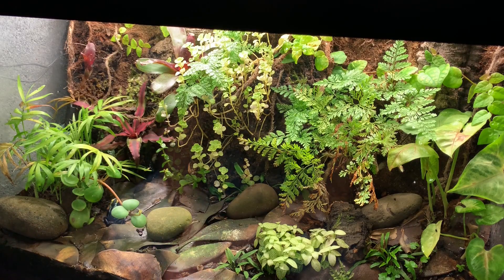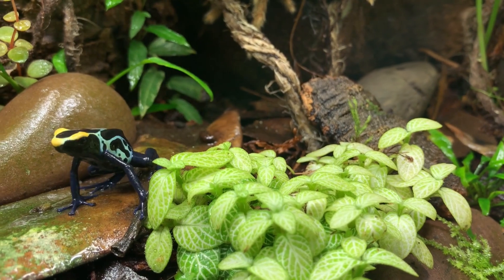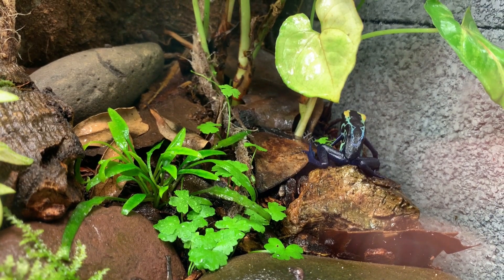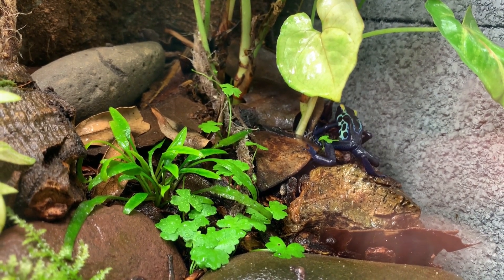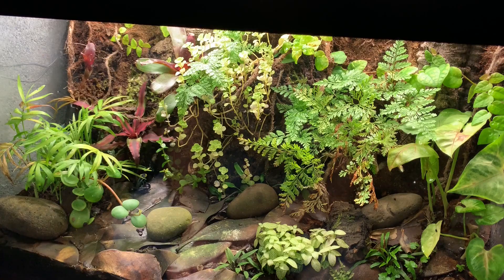Okay, everybody, so this is my 20-gallon bioactive vivarium. It houses two dart frogs, which are Dendrobates tinctorius robertos. They're absolutely gorgeous. They're a little too young to know whether or not I have a pair, two males, or two females — it's kind of hard to say. But it's been doing really well. This vivarium's been running for about six months now. The frogs have been in here for about three, so I let it age about three months before I put the frogs in.